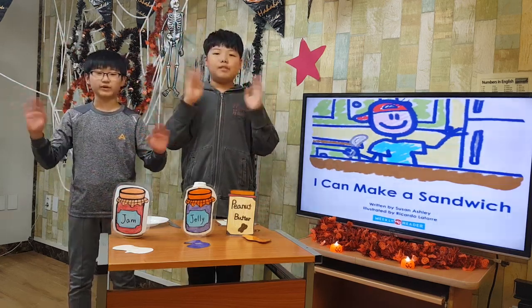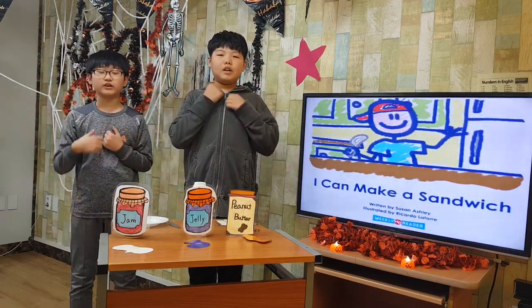Ready, action! Hello everyone! We are Mango, we will play.